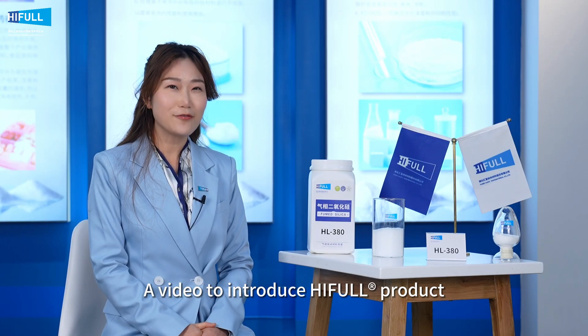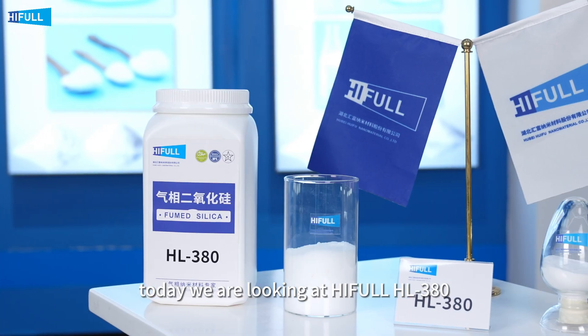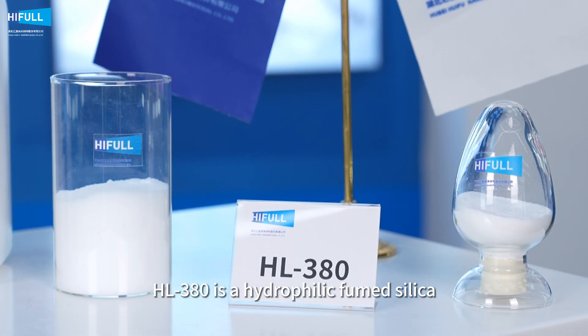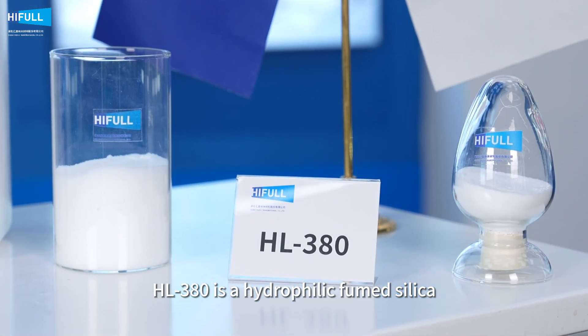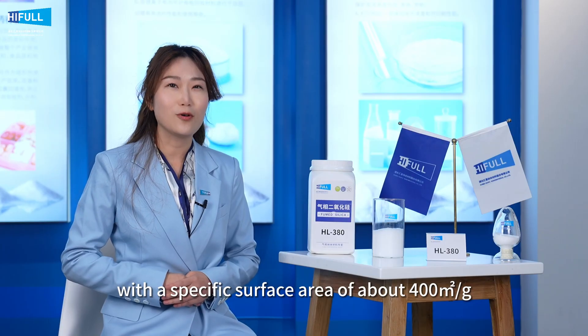A video to introduce HIFL product. Today we are looking at HIFL HL380 hydrophilic fumed silica. HL380 is a hydrophilic fumed silica with a specific surface area of about 400 square meters per gram.